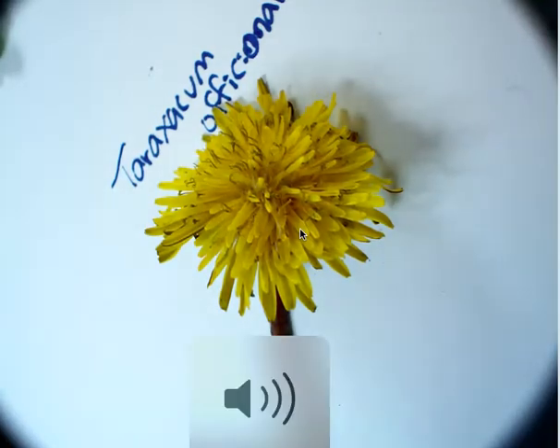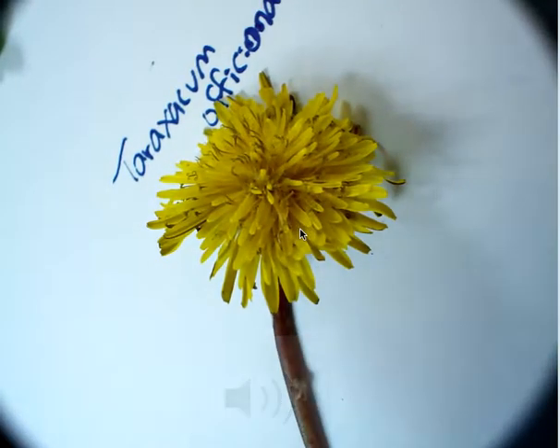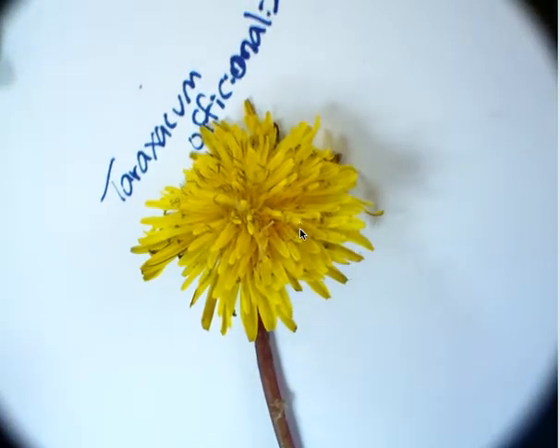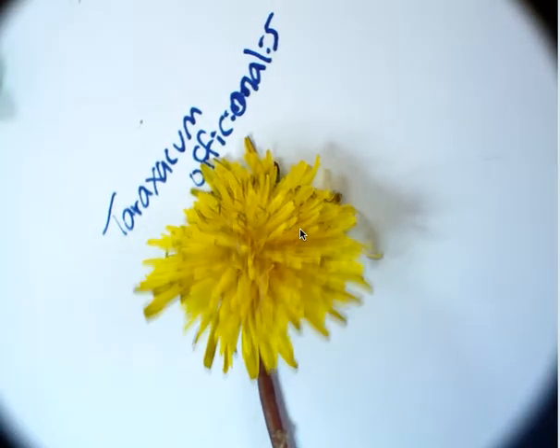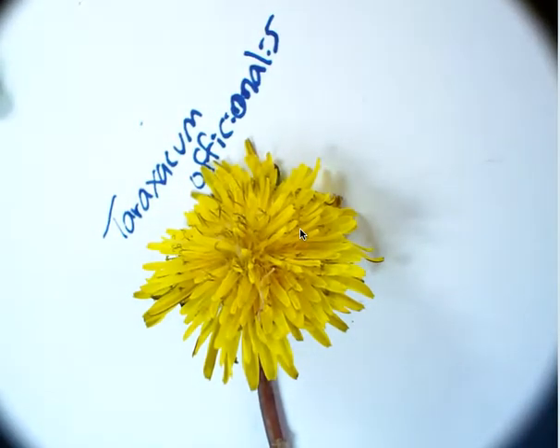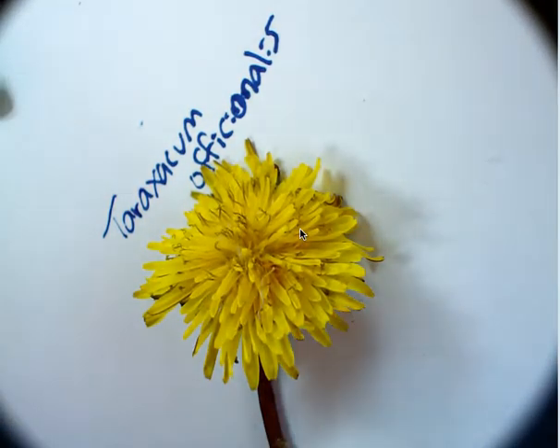The first flower that we're looking at is Taraxacum officinale. I put the scientific name on there — commonly known as a dandelion. Now looking at the gajillion of petals, we can already tell that this is a complicated flower, although they're simple weeds that we're used to. They are called compound flowers because there's more than one flower in here.